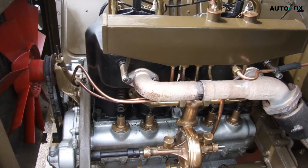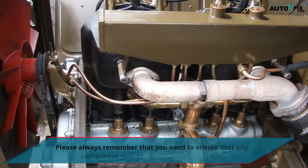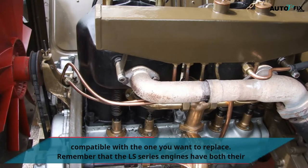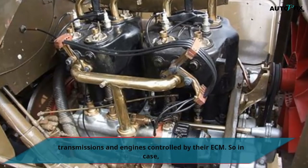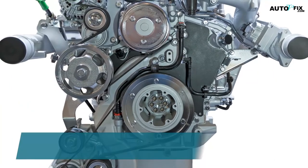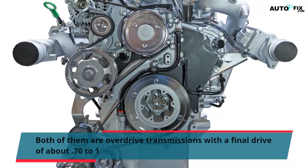Regarding wiring, current vehicles can be a little more difficult to deal with than older models. Always ensure that any component you intend to install is compatible with the one you want to replace. The LS series engines have both their transmissions and engines controlled by their ECM, so if you swap a component for another year or size, you must reprogram the ECM. Regarding gearing, both transmissions are geared exactly the same way — both are overdrive transmissions with a final drive of about 0.70 to 1.